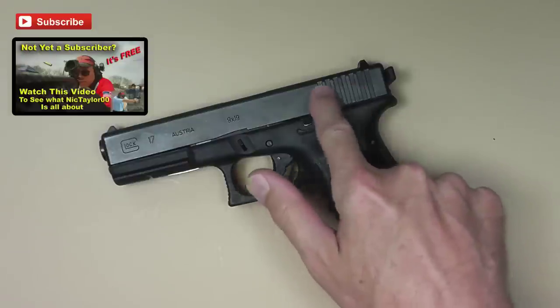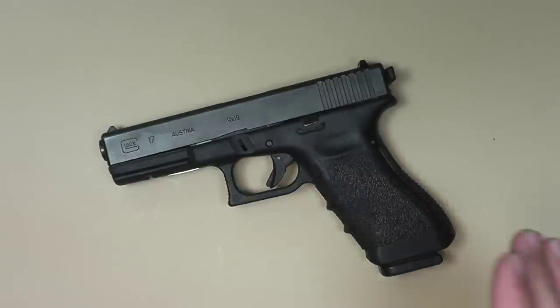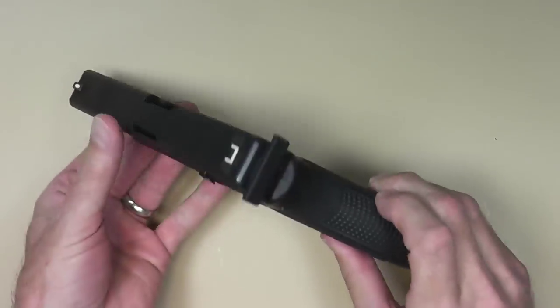The serrations on the Glocks are just kind of not very gnarly. So sometimes when she's trying to rack the gun it's a little difficult for her, so I decided to give one of these tactical rackers a try.